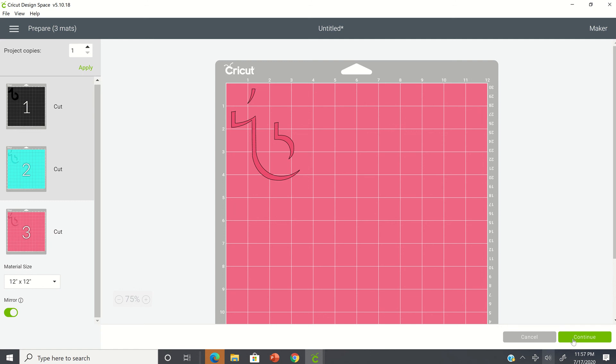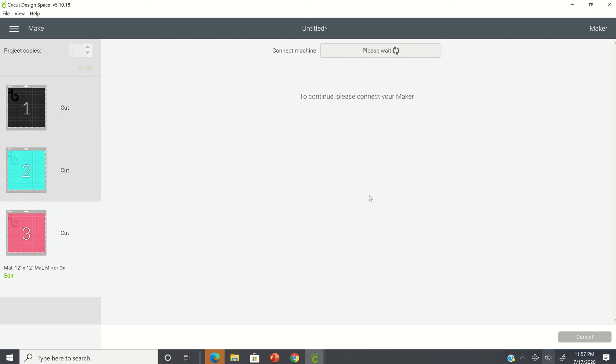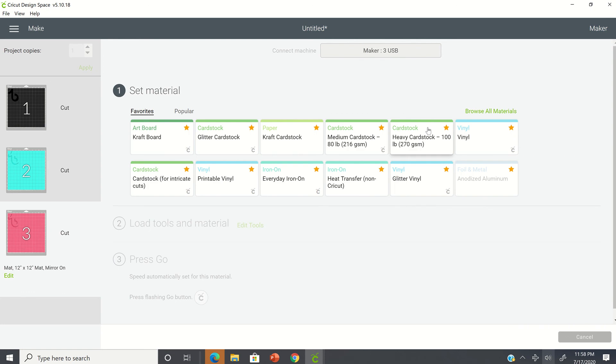The only thing you would do now is click on continue, and when you click on continue, you want to select what type of material you're cutting. If you're cutting vinyl, select vinyl. If you're doing glitter vinyl, you want to select glitter vinyl. Some people don't use the glitter vinyl material setting — personally I use cardstock, heavy cardstock, as it seems to work better for me. You can select whichever material cuts better for you on the glitter vinyl or glitter HTV.